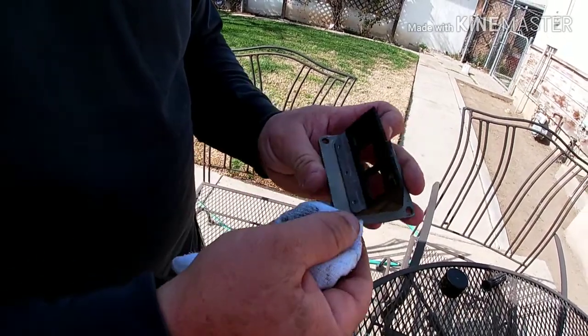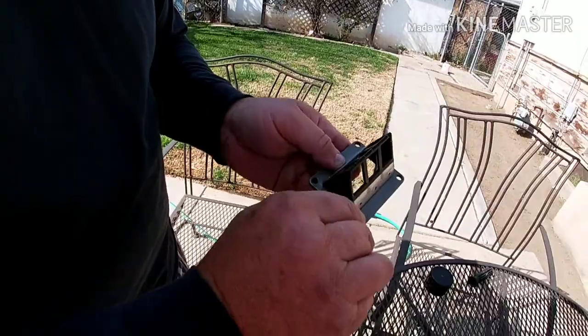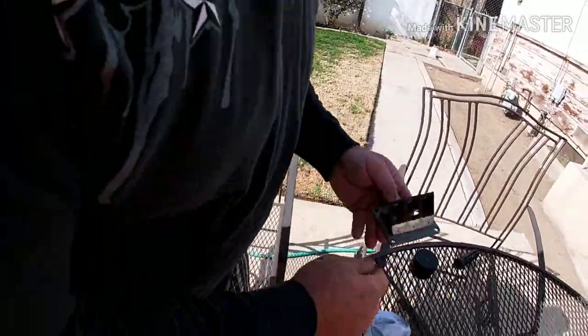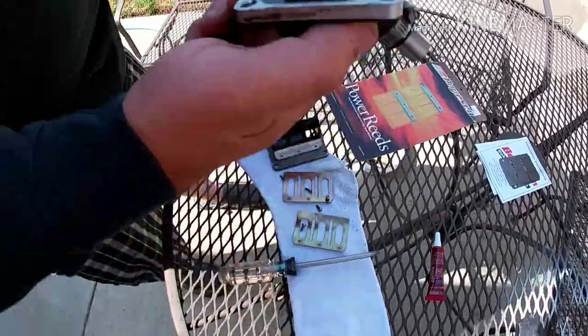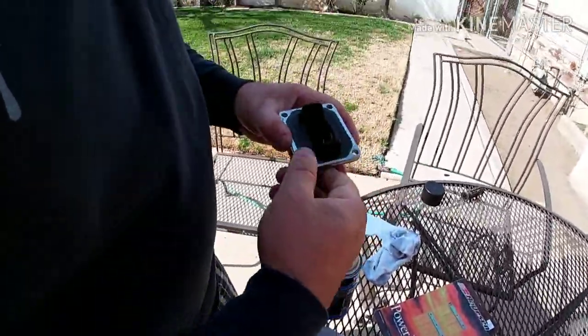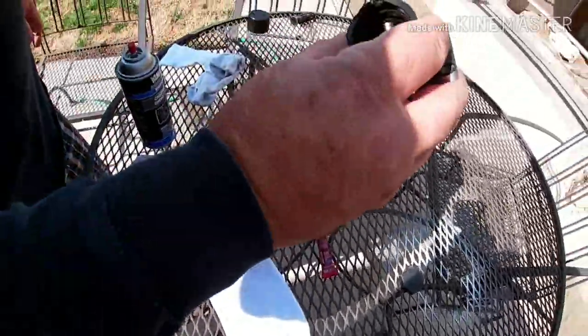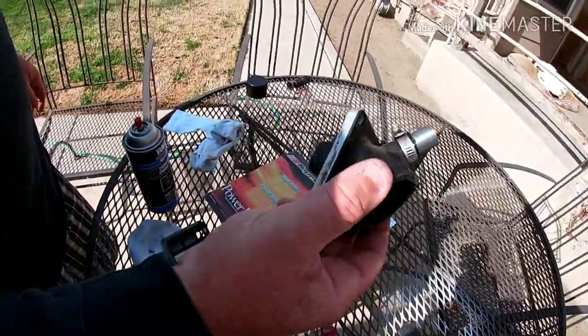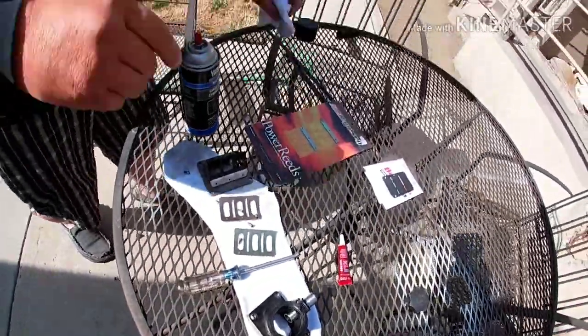Guys, I don't edit out my mistakes — it's real life stuff. I only edit out camera issues. That's pretty clean. This is actually a repop intake — I was lucky enough to find it and it works really well.